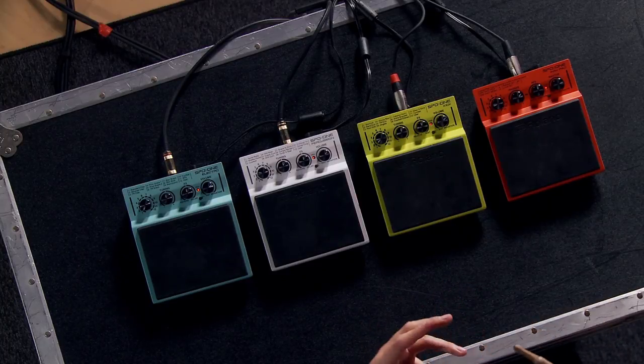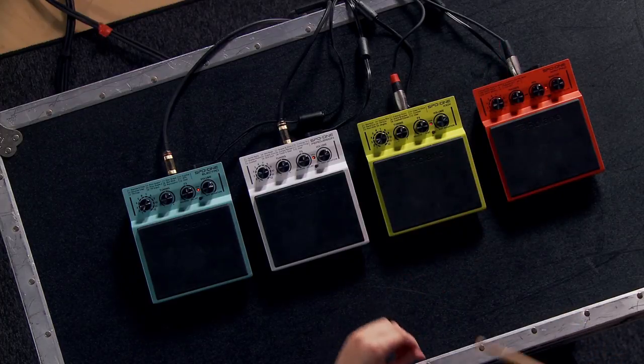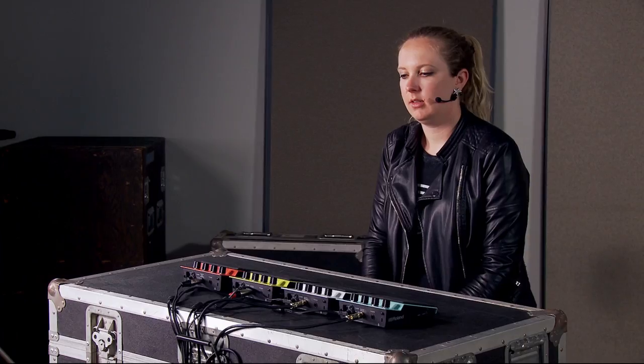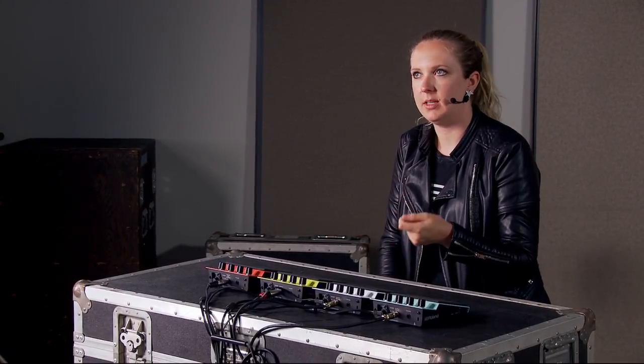I also like the separate headphone volume being right there — sometimes it's really hard to get to on other pads. To import a sound into any of these, it's really easy. All you need is a micro USB to USB cable, plug it into your computer, drag and drop your wave file, and assign it to whichever bank. On the Electro, Percussion, and Kick it's going to be bank 12, but on the Wave Pad it could be any one of the 12 slots. It's as simple as that.